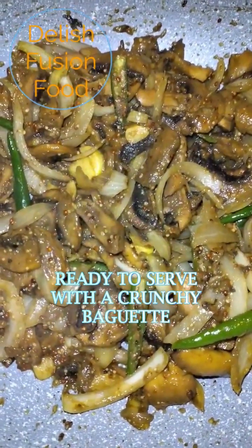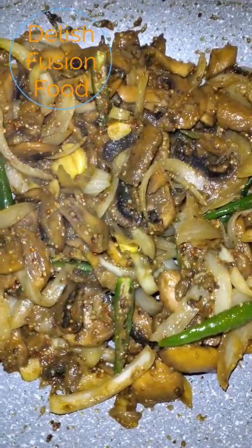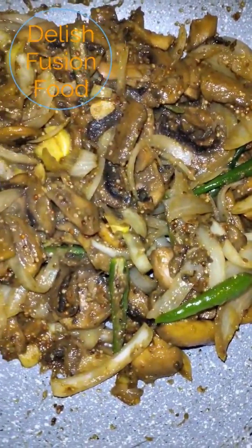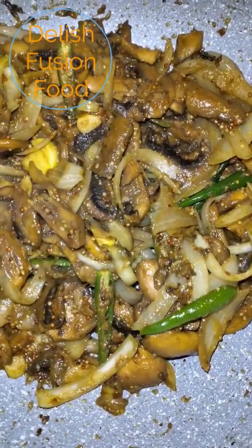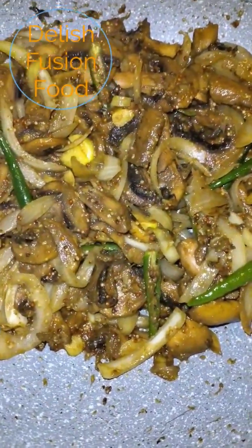My mushroom Vindai is ready to serve with a crunchy baguette. This portion can serve 4 people if you are eating it as a main portion, or 6 people if you are having it as a side order.